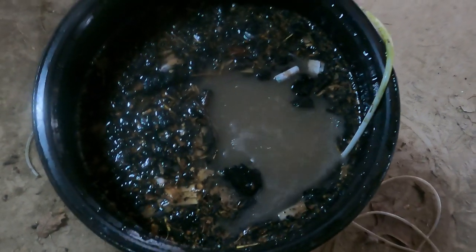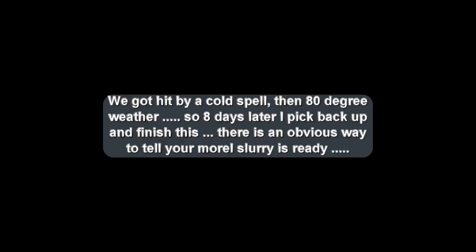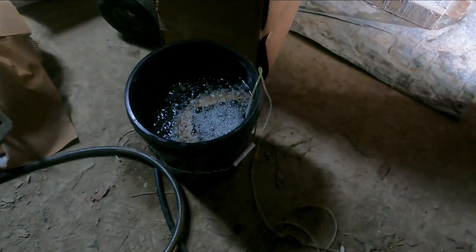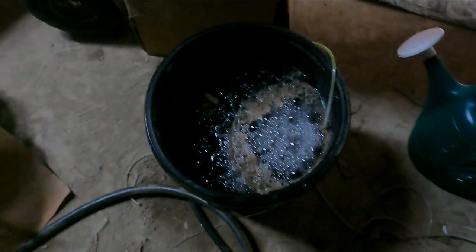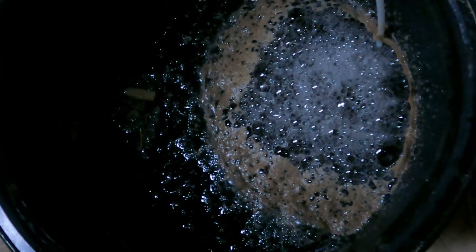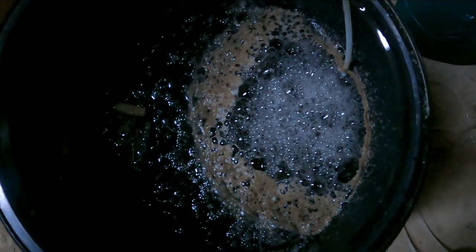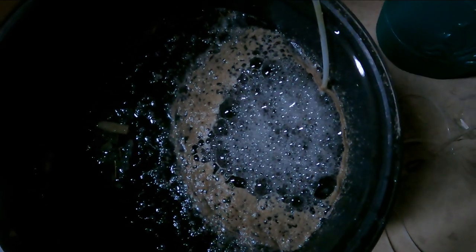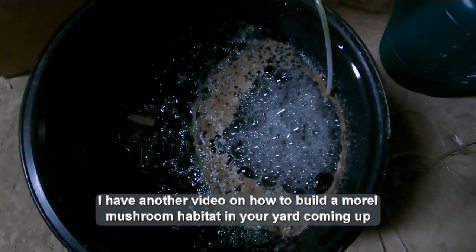Once you do that, you take what is in this bucket and mix it 20 to 1 with water, then spread it in the places where you want more morel mushrooms to grow. You know that you are successful in inoculating many spores when you see foam forming on the top of it. The way most people do it is to take a quart jar, fill it up from the bucket, add it to another 5-gallon bucket, fill the rest with plain water, and spread it wherever you want morel mushrooms to grow.